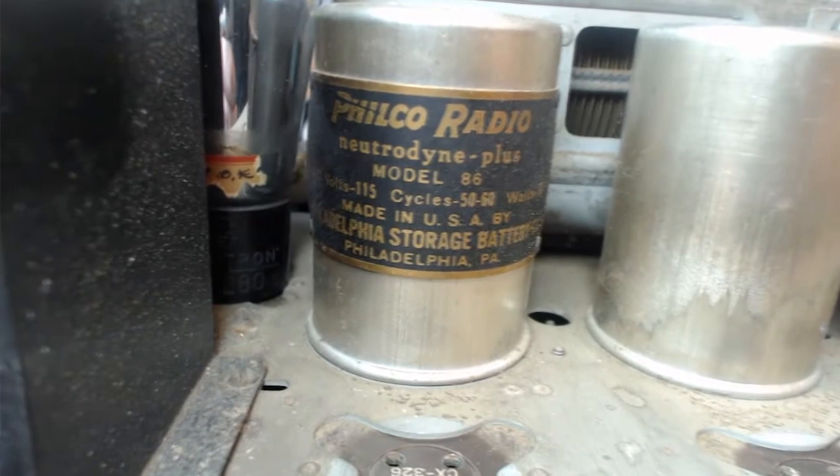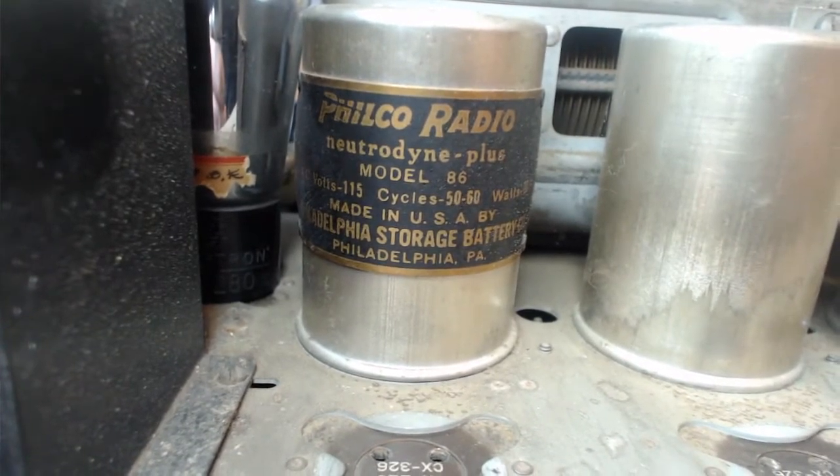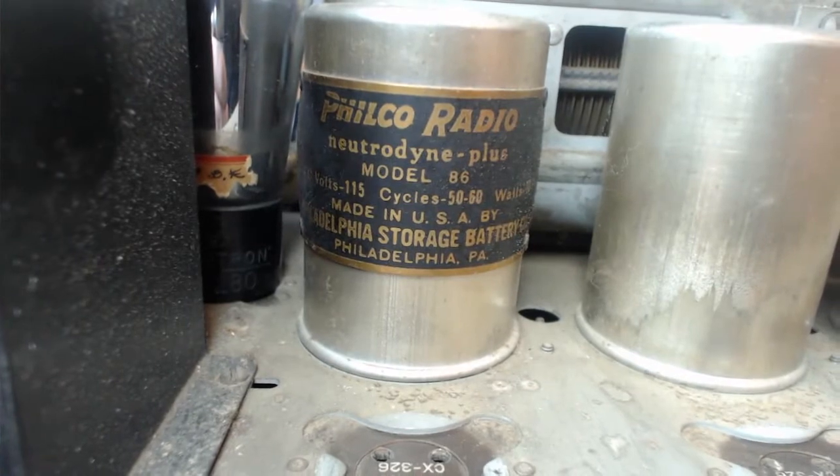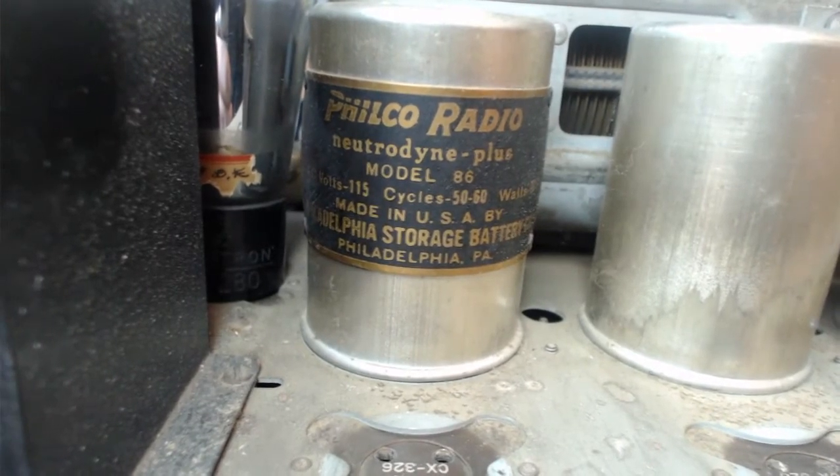Philco Radio, Neutradyne Plus, Model 86 — 115 volts, 50 to 60 cycles, 70 watts — made in USA by Philadelphia Storage Battery Company, Philadelphia, PA. Let me see if we can get a bit closer.